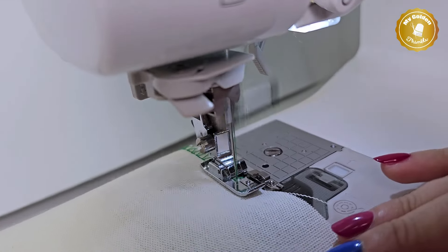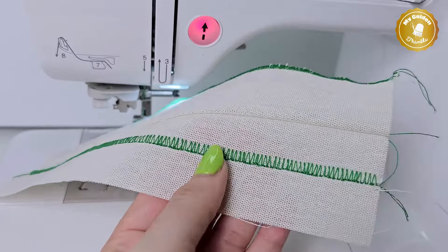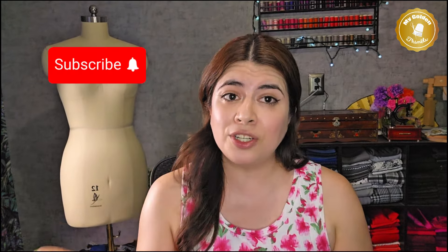By the end of this video you are going to learn that you don't need a serger to achieve a professional finish that is going to prevent your fabric edges from fraying or unraveling. I'm also going to teach you three other additional applications you can use for your sewing projects by using the same stitch and the same presser foot. Before we get into the tutorial please remember to subscribe and share this video — that way I'll be able to reach more people like you and keep making these tutorials for free. So if you're ready, let's do this!